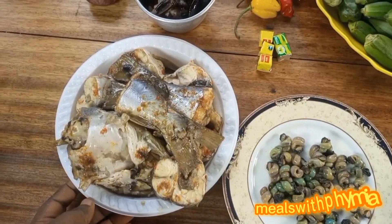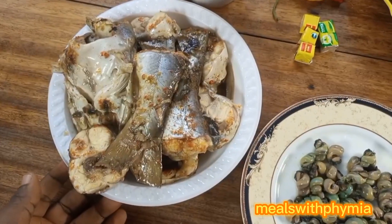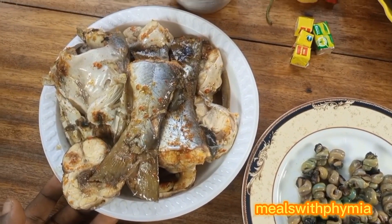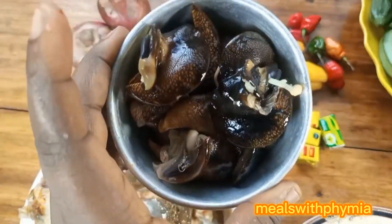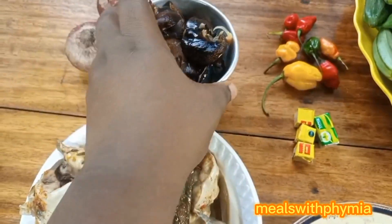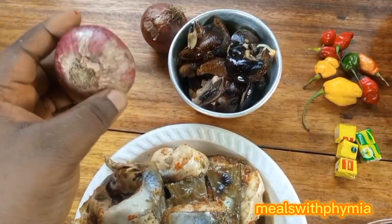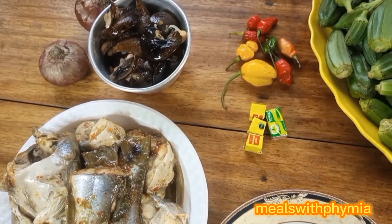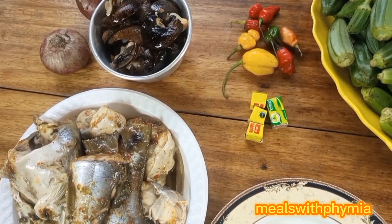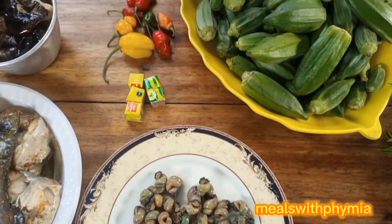Hi guys, let me show you how I made my seafood okra soup. This soup is very delicious, very simple and straightforward. I used fresh fish, snail, onions, fresh pepper, seasoning cube, okra, palm oil, shelled periwinkle, and eko leaves.